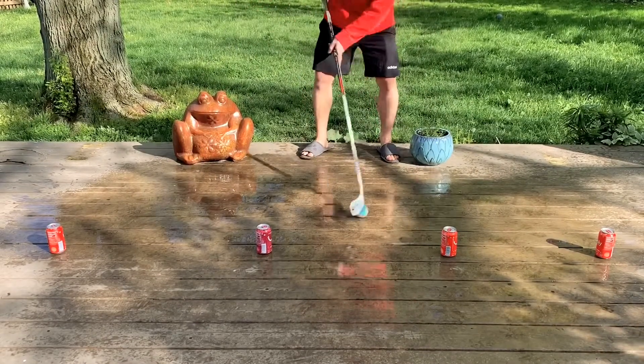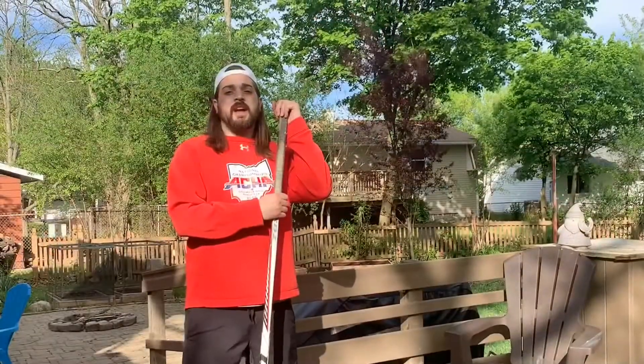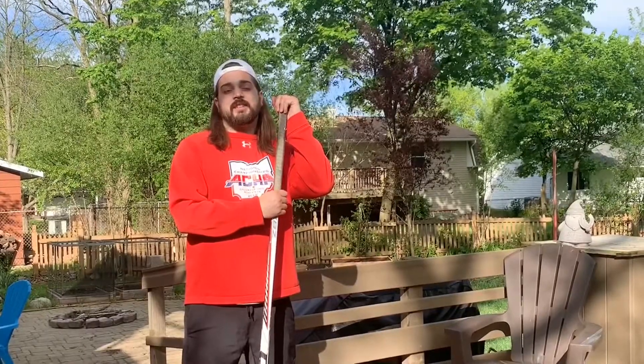Then we'll go back to the middle. That's it! Remember to keep practicing, send us your videos, and stay active. I'll see you guys next time.